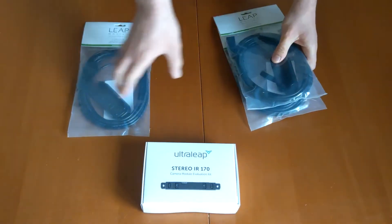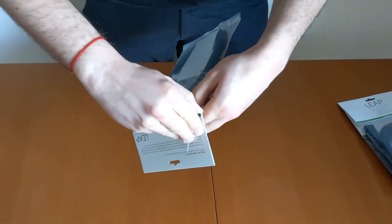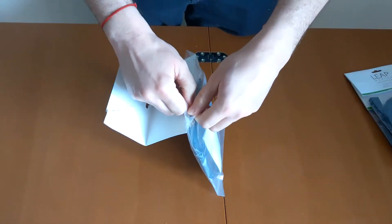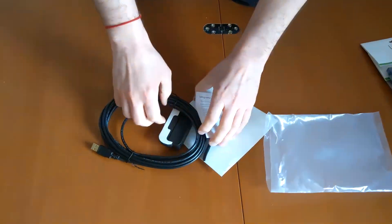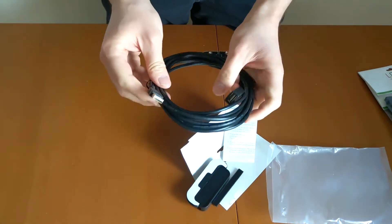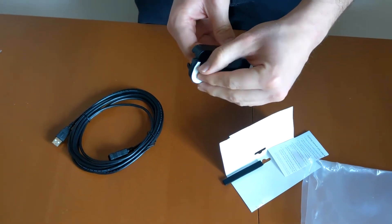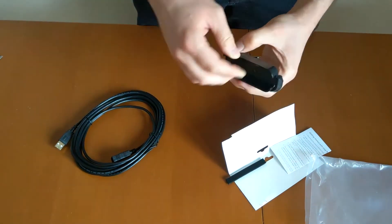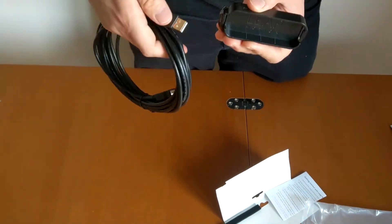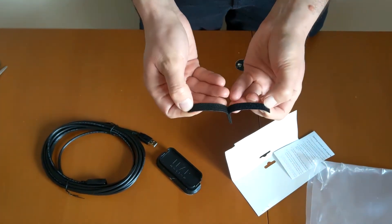So let's start by opening one of these mounts for the Lib Motion Controller V1. Thanks Ultralib — they saw my video in which I used scotch tape to attach the controller to my Quest, and so they sent me this. So there is a USB-A cable, to have a longer cable to attach the Lib Motion Controller. I think it attaches at the headset, and there is also some Velcro to attach something.